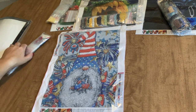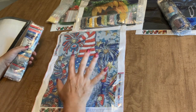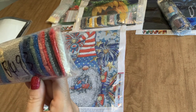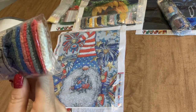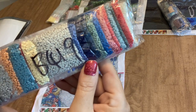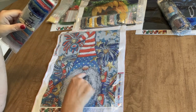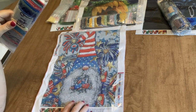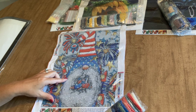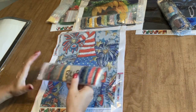My patriotic gnome has 22 colors, he's also a 30 by 40 with round drills. The drill field is very clear even though it's a busy canvas — the symbols are still clear. Here are the drill colors — these drills all look really good. We've got a nice color palette: all your grays because his beard is going to be a mix of grays and white rather than just white, which I prefer. It's a very confetti-heavy diamond painting — I don't see much multi-placing or color blocking at all — which is my kind of diamond painting. That's the last diamond painting.